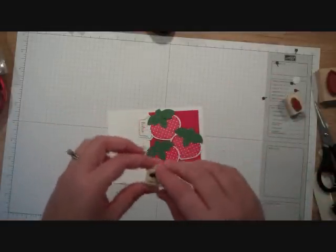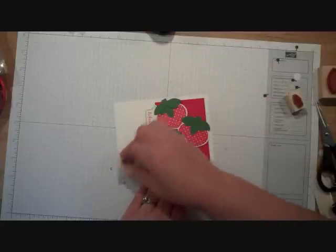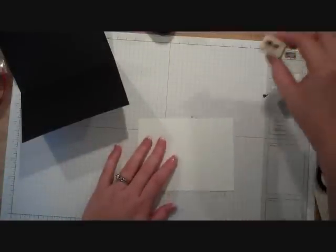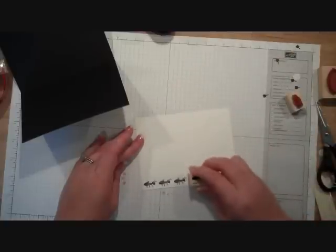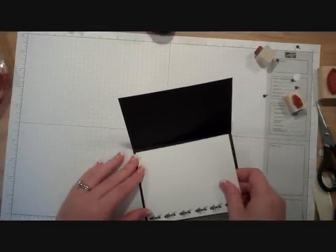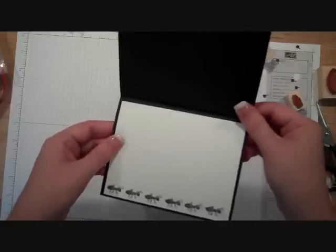Then I'm going to take my ant stamp, because I started thinking this was kind of like a picnic, so I'm going to have the ants going towards my strawberries — just a cute touch. I'm going to add some snail to the back and layer it on to some basic black. Then I want to be able to write in my card, so I'm going to take a piece of white cardstock and make a little border of ants across the bottom — about an inch in each corner and an inch in the middle. And I'm ready to put that on to the inside of my card. So now I have a cute little strawberry card made out of Christmas ornaments with cute little ants across the bottom.